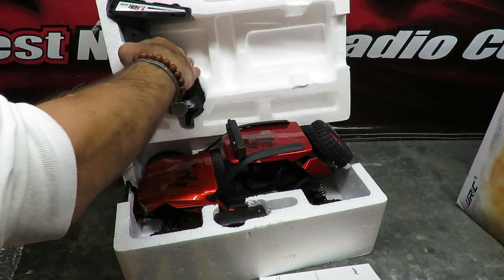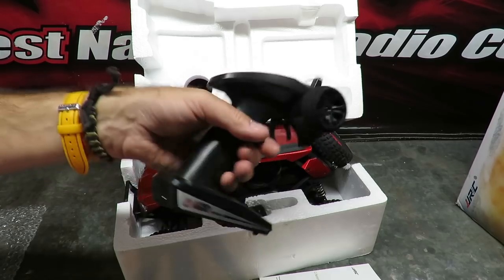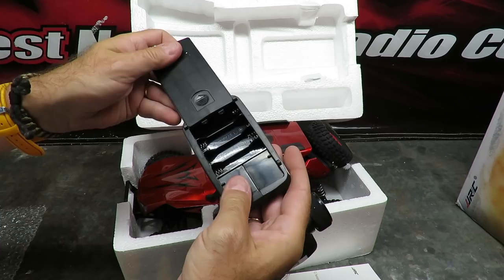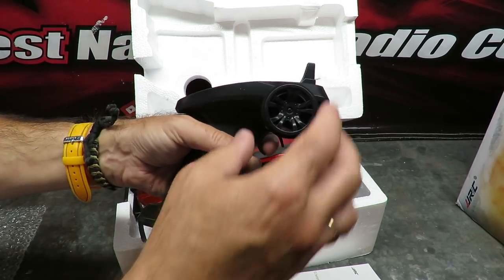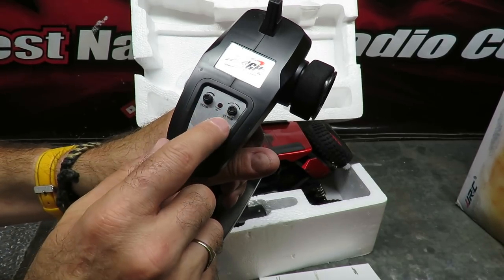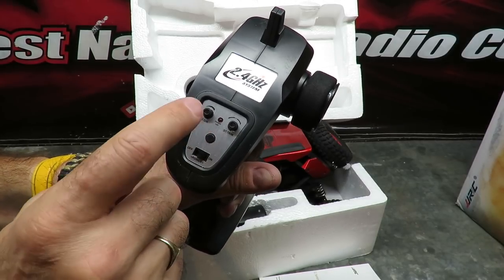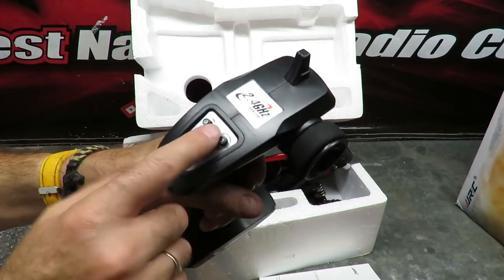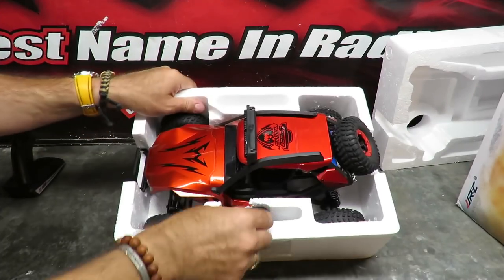So what have we got on the top here? A transmitter — fairly lightweight, going to take four triple-A or double-A batteries inside. Throttle, brake, steering on there, and a short antenna. It says on the outside of the box we have steering trim, but we've also got steering dual rate, which is one of the best features going to my mind. Very good to see that from the outset — fairly lightweight but steady nonetheless.